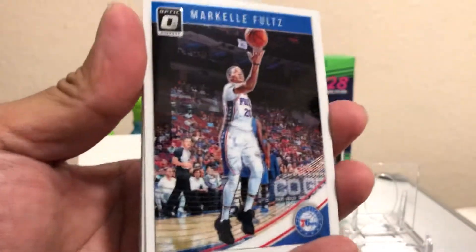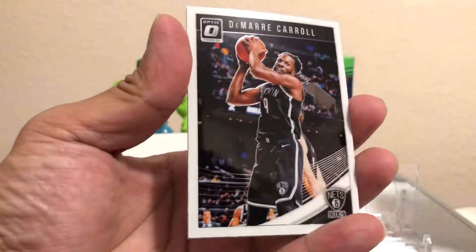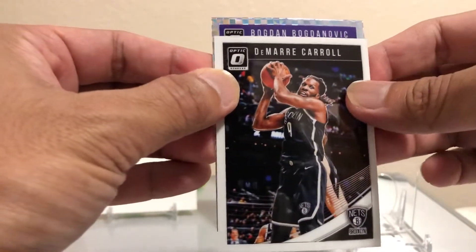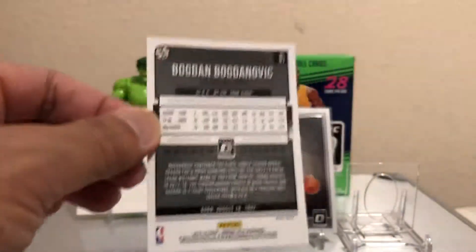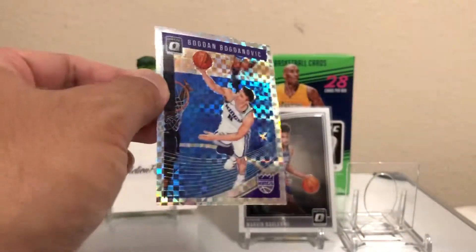Markelle Fultz, Hamidou Diallo, and Demi Carroll right behind it. Then — it's purple. Bogdan Bogdanovic — this is your checkerboard parallel! These are hard to get, super short print. I'd say this is the best Bogdan Bogdanovic card I've ever had. That is cool.